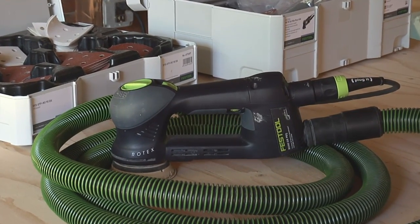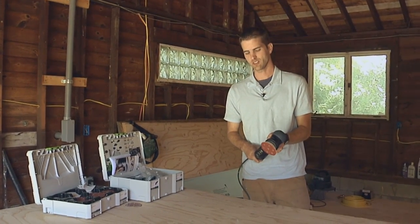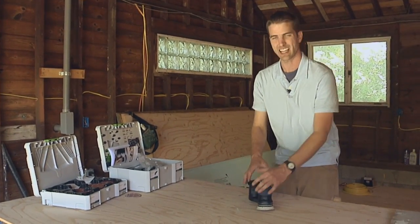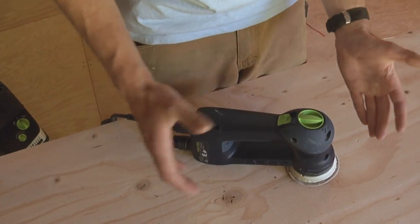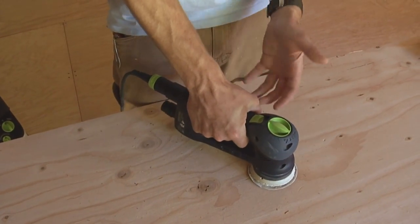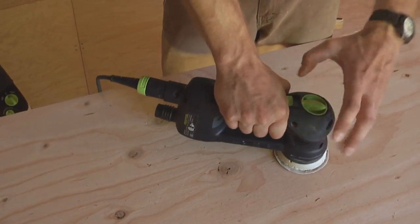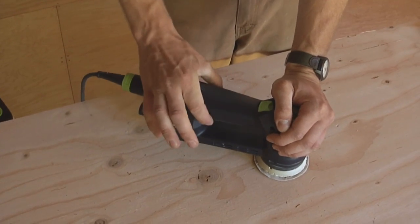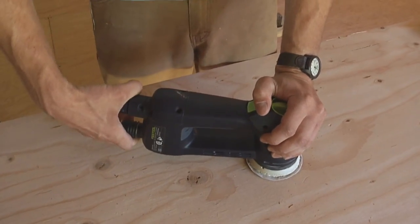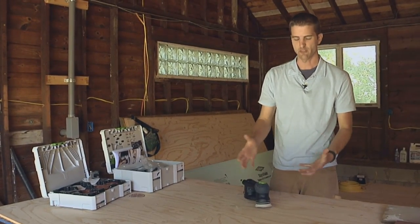Even a tool this nice still has a little bit of room for improvement. My biggest complaint is that over the course of the last month using this a lot, I can never seem to get comfortable on it — I don't quite know how to hold it. A typical random orbit sander you'd grab above the motor, or sometimes there's a trigger grip so you grab it like a pistol with one hand on top. But this feels a little too compact, and your hand is too close together with this wide handle. A lot of times I end up with my left hand grabbing the power cord or the hose connection. Every time I pick it up I grab it a different way — I just can't seem to get comfortable with it.